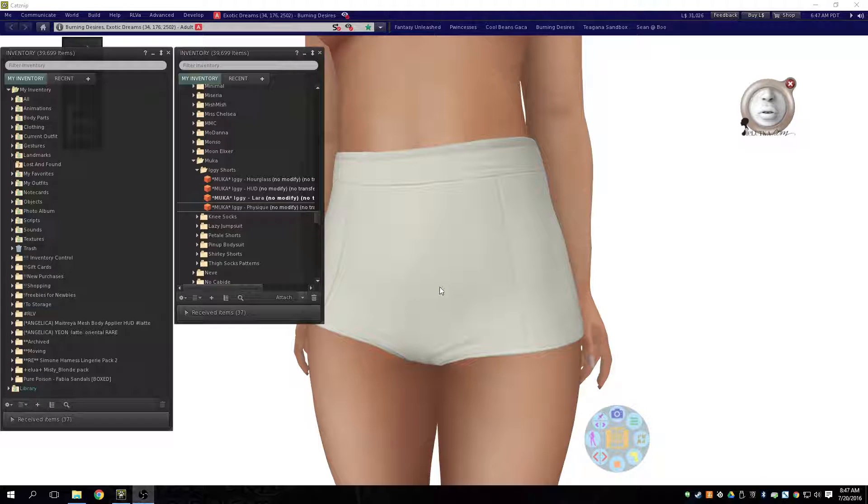So I just picked these up just the other day and I was going through and organizing them. Here's what the folder looks like coming in just out of the box from Mucha. So it's got an hourglass, a HUD, a Lara, and a physique object in there.